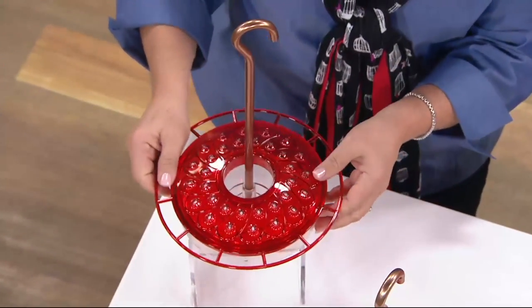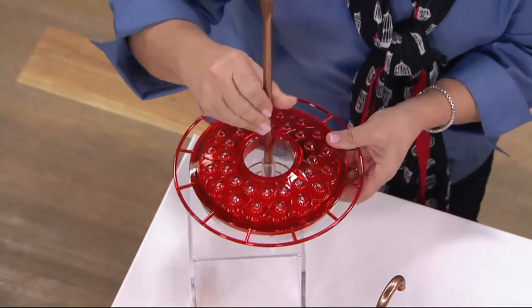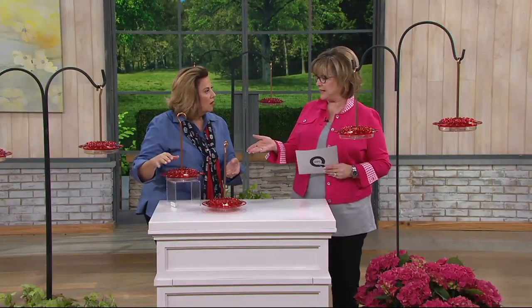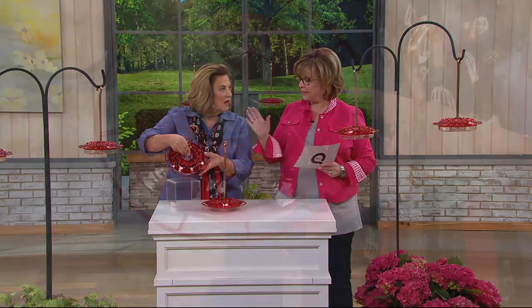And again, don't buy that red stuff at the store. It's not good for them. They don't need to have it colored red because the container is red. They are attracted to red, but in this case, you just put Roxanne's little mix of sugar water in there, and they'll love it.